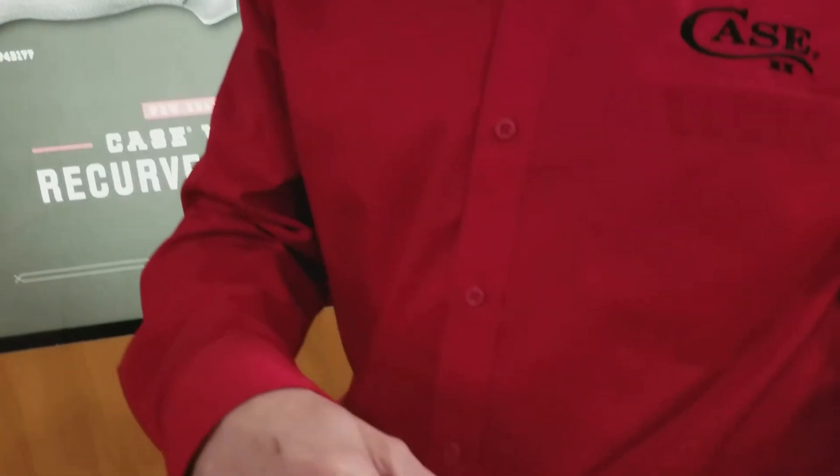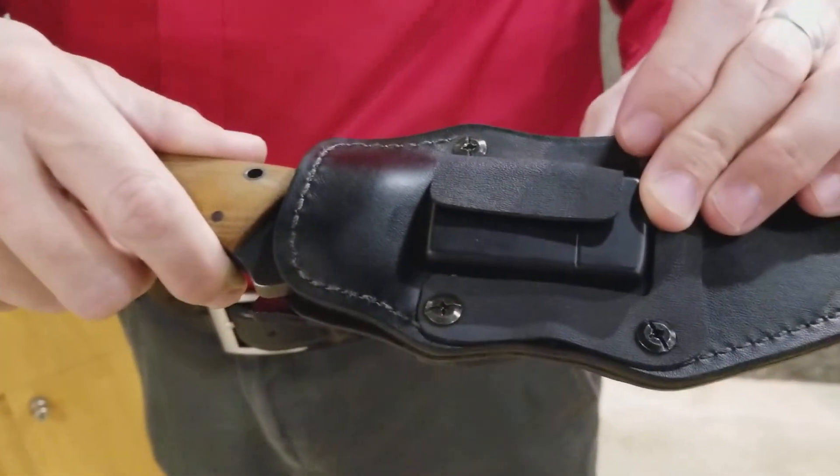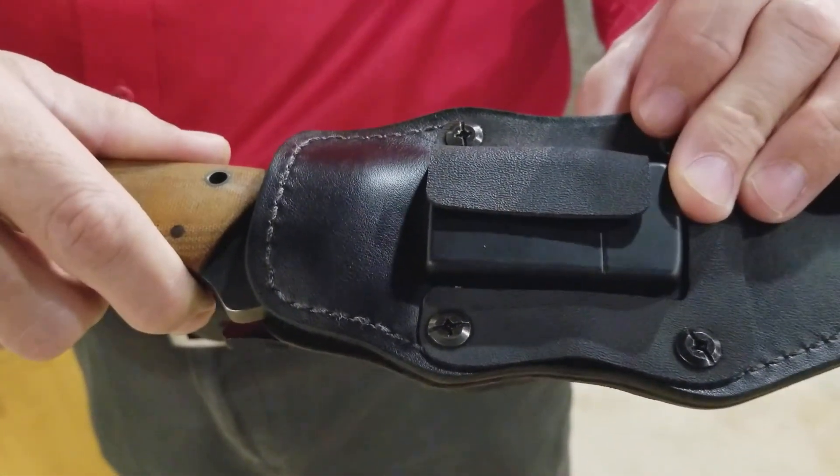We've also included a Zippo lighter that fits into the sheath design, so that you always have a way to make a fire.